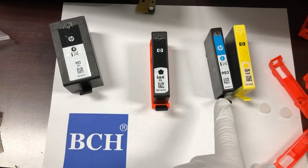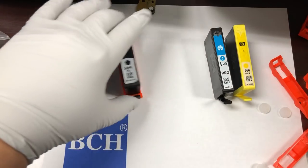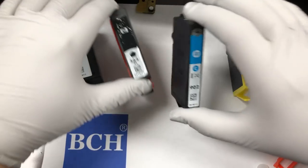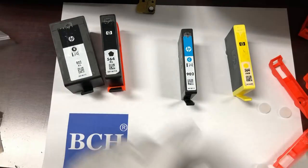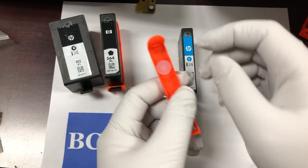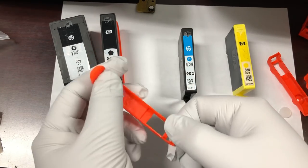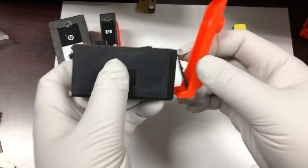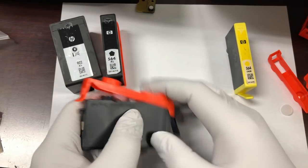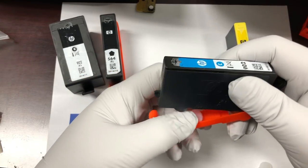Now we're going to use a 902 black. See, it's smaller than the regular black. They call it photo black, or now they call it gray. This is a regular clip — you're going to have four regular clips. Put the pad on, make sure you go through the bottom.